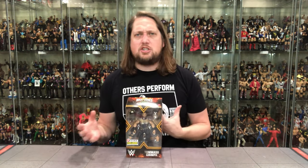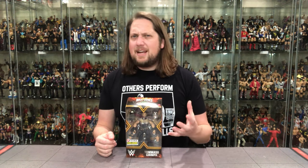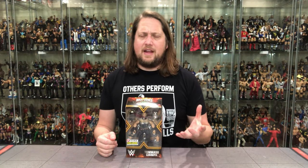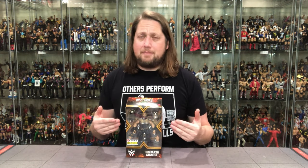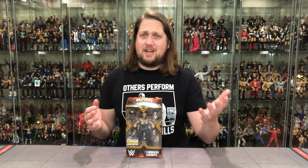This is an interesting pick for a Ringside Collectible exclusive. We've gotten Cactus Jacks and heavier hitter names, not that Tommaso Ciampa isn't a heavy hitter — he is one of the biggest in NXT, or was. It sounds like he may be heading to the main roster very soon. But it's a bit of a deep cut for a Ringside Collectibles exclusive, and I could see this one hanging around their website for a long time — possibly even on clearance. It's not like that Ultimate Warrior that sells out immediately, or the Blood Brothers pack.